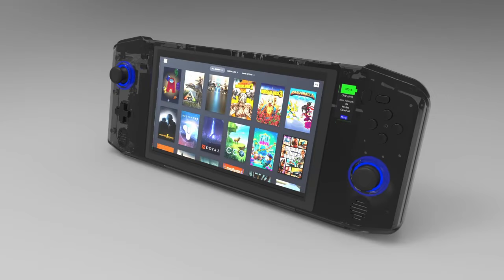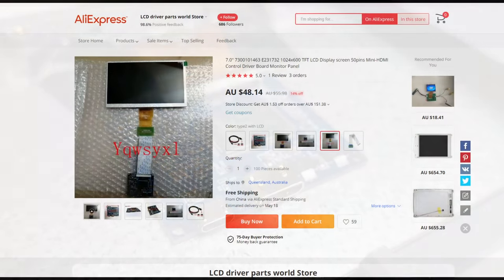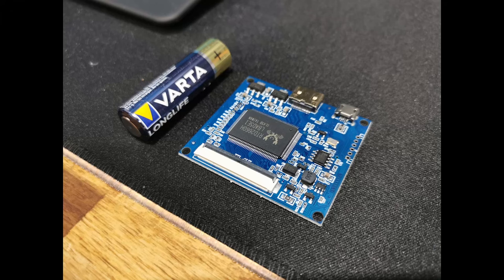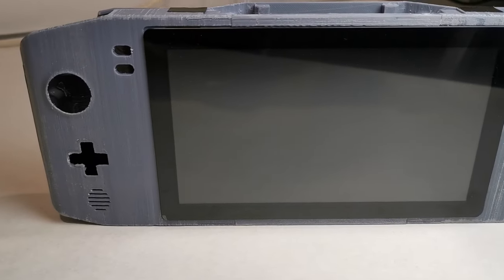I have chosen a 7-inch 1024x600 display with an RTD2660H-based display driver, as these are commonly available and relatively cheap — I picked mine up for about 45 AUD. The driver board is quite small and should only require minor modifications to fit. The lower resolution should help with performance on lower-powered NUCs, although there should easily be room for a higher resolution display, so that's a possibility in the future.